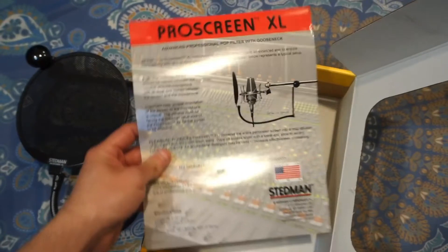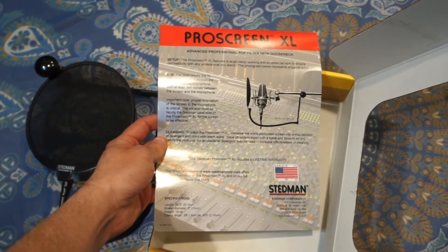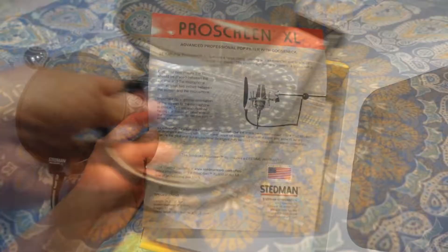This is the Scream XL setup guide showing how to use it as well as cleaning — you can just use a mild solution or some warm water, and it's easy to dry.